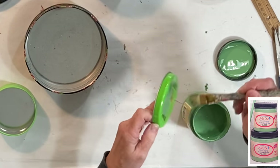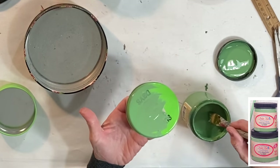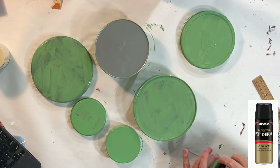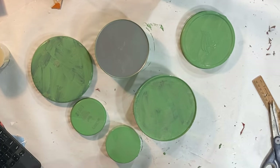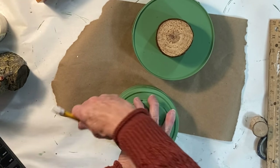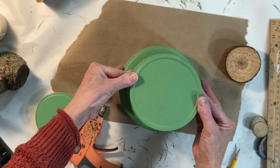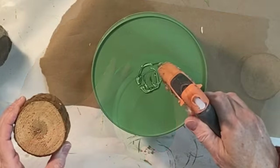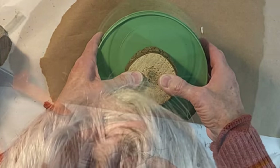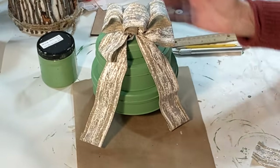If you want to go all out, you can create a tree using round canisters in increasing sizes. For my first tree, I painted three round canisters with Dixie Belle Kudzu Green chalk paint — I applied two coats of the chalk paint and then a coat of clear polyurethane. I created some guidelines so that when I glued the three canisters together they would be relatively centered. For added interest, I hot glued a small log slice to the bottom and a small birch branch to the top, and then I wired a bow to the birch branch on the top.